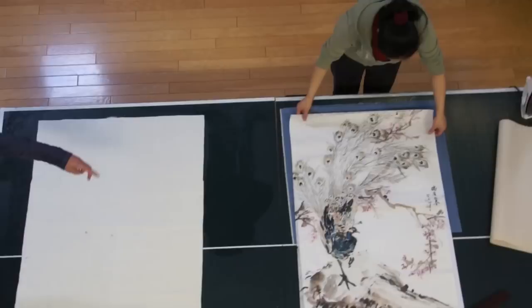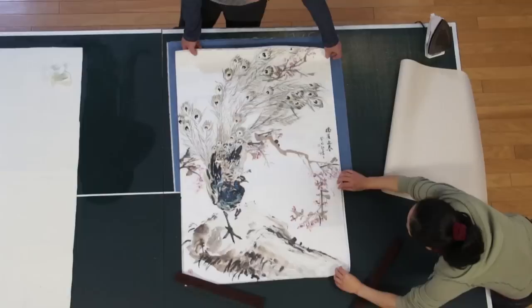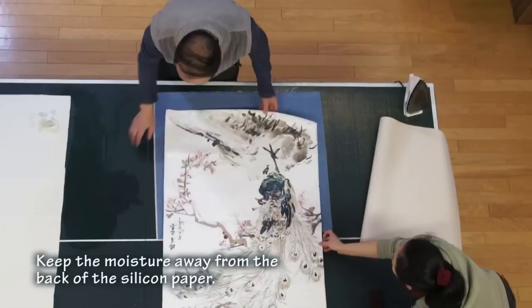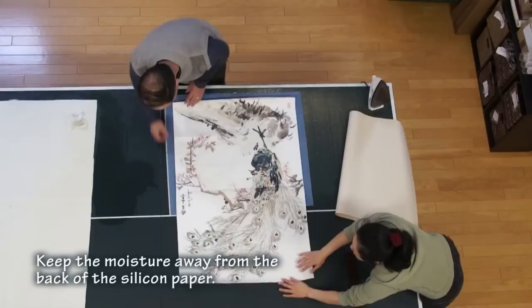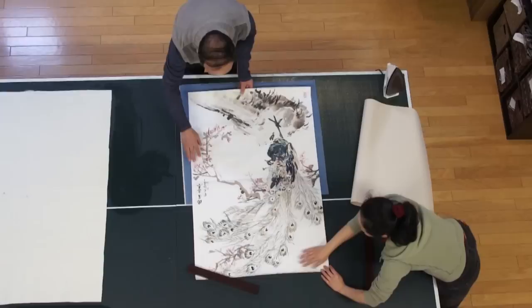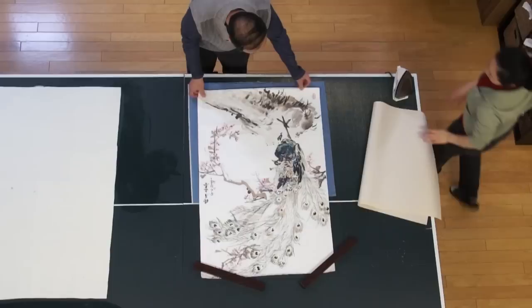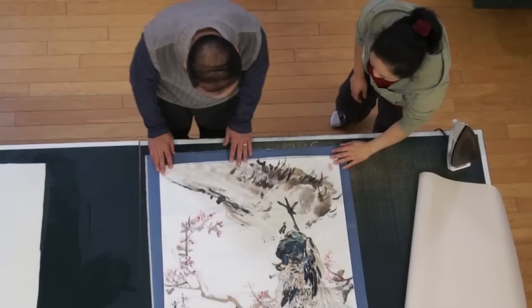Now we can use that half of the table to continue. Try to keep the moisture away from the silicone paper, because if the silicone paper gets wet it will create wrinkles. You need some paper weight to hold the paper in place. Because the painting is big, we need to do it in two sections — half and half. We do the lower half first.